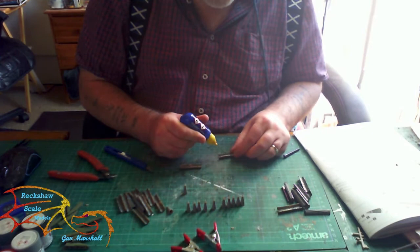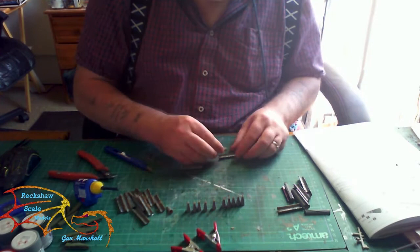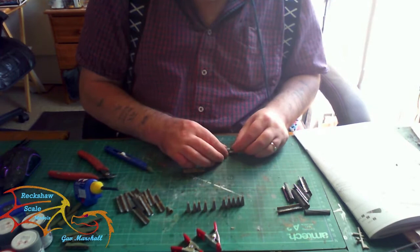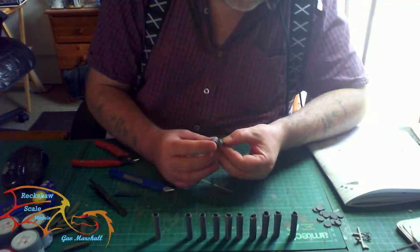Once the warheads are dry it's time to place them in the tube. These are very tight fitting and you may need some clamps to hold them shut. It's imperative that you get the location points into the actual recess of the part, or the two halves will not close together. Once closed up, there's a fin that gets placed onto the top part of the rocket.